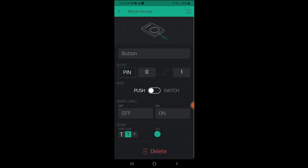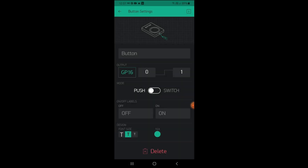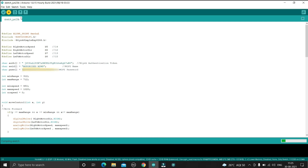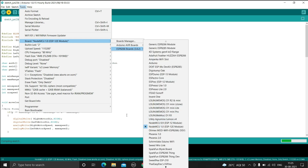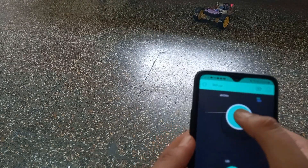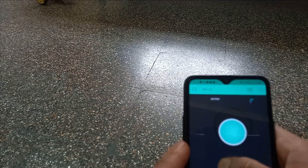Now open the setting tool button. Enter the token which is sent to you by Blynk on your email. Enter your WiFi name and enter your WiFi password.